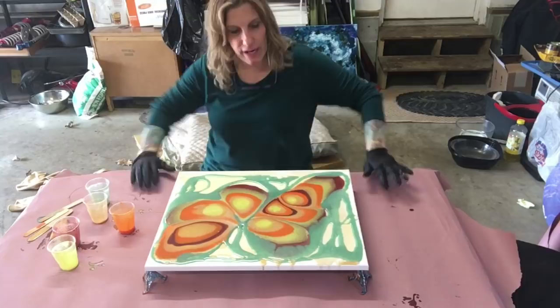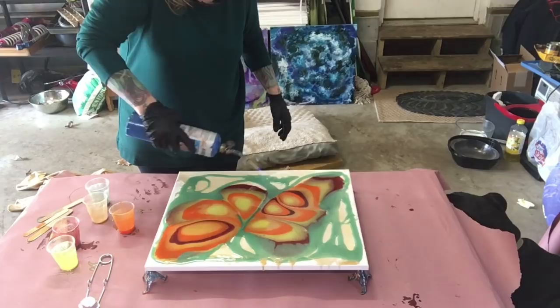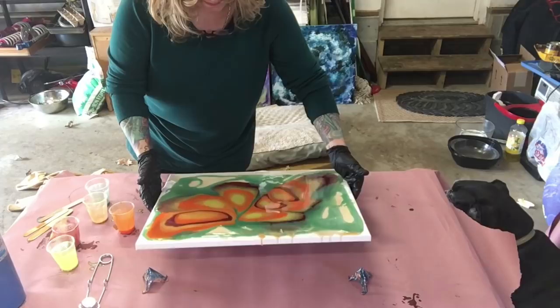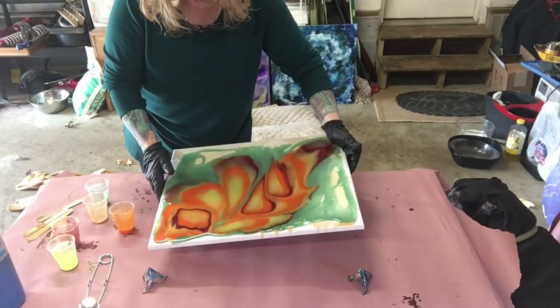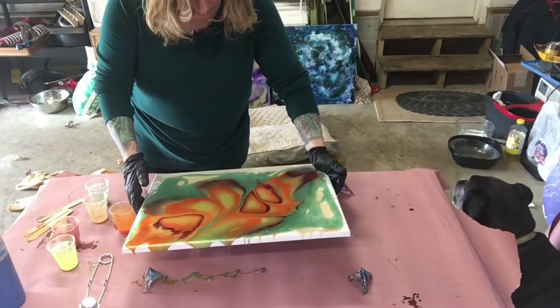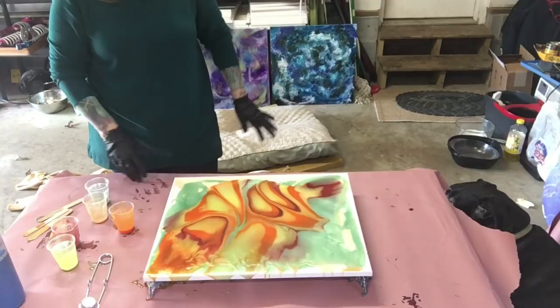I'm gonna torch it real quick - heat it up and then roll it around a little bit. Little bubbles - there are thousands of little bubbles everywhere and I'm trying to get rid of them. Damn, I don't want to run it over but it's gonna run over. I didn't really want to stretch it out quite that much but it's too late now. Yeah, it looks cool doesn't it!